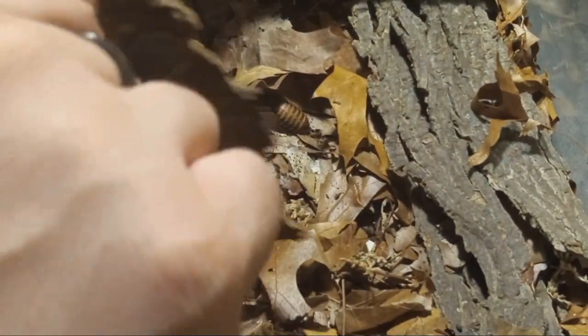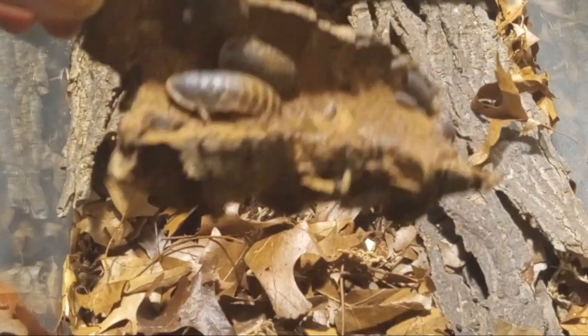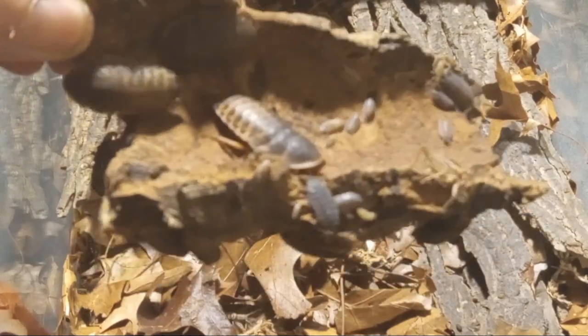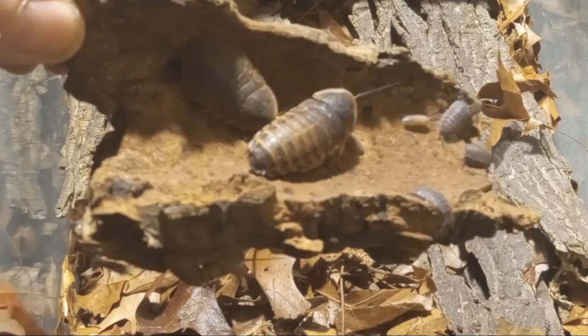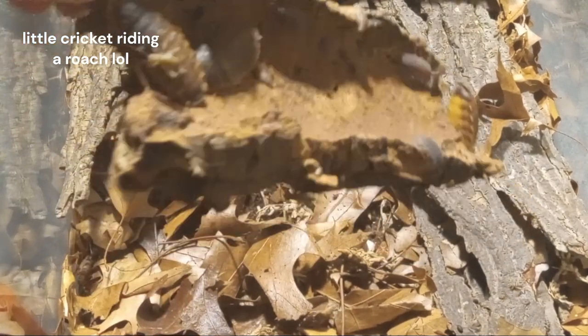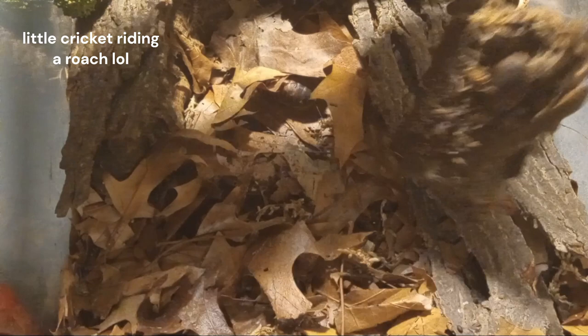Got some more roaches and crickets, and there's some of the isopods — you can kind of get a look there. Some of the isopods and roaches running around.